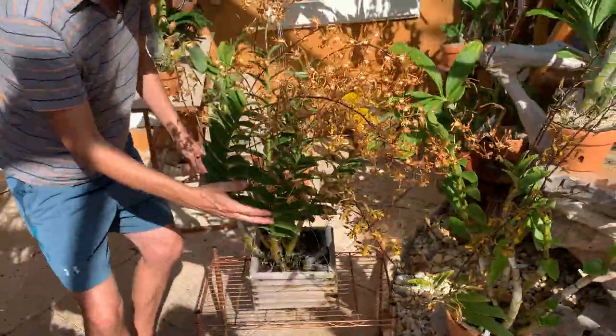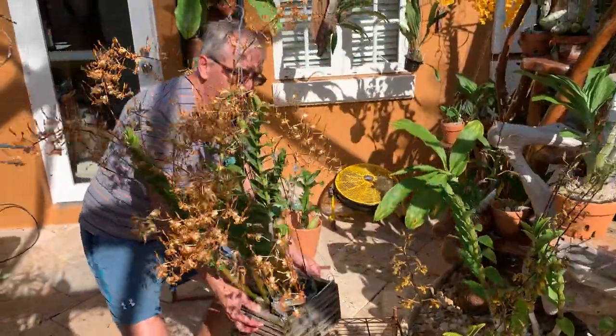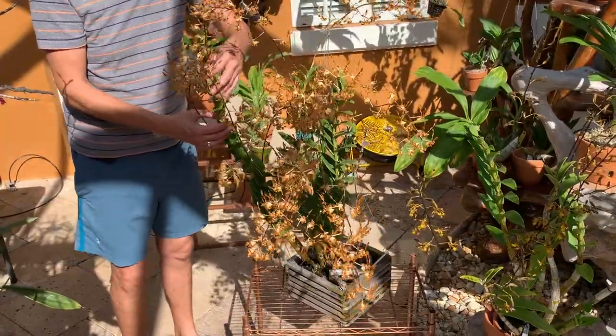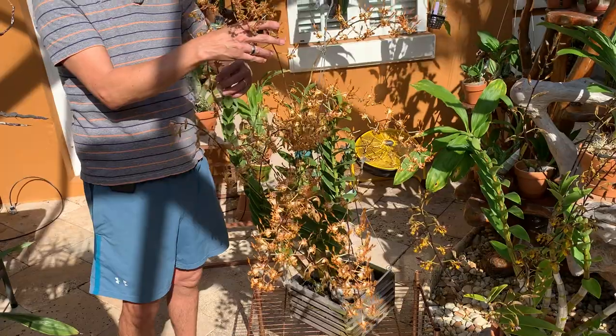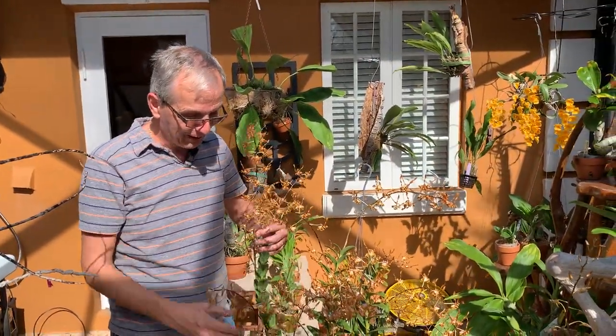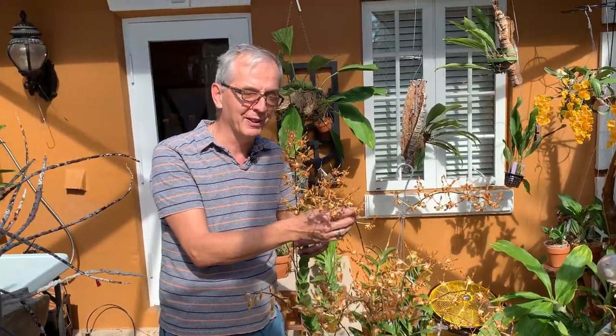Tangerinum grows in New Guinea — it's a species, and that's why we grow orchids, right? It's really pretty. I hope you found this interesting. Thank you very much for tuning in, and I'll see you next time.